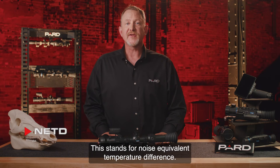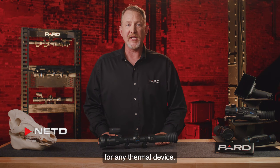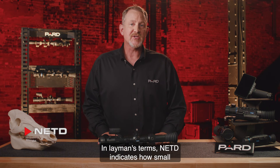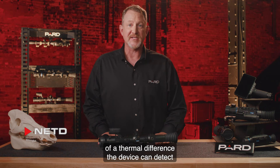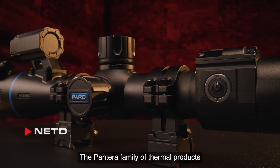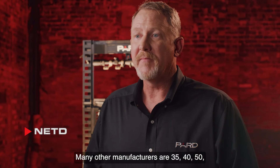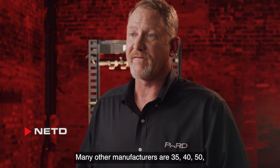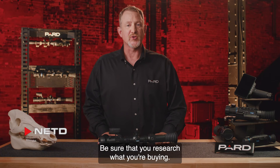NETD stands for Noise Equivalent Temperature Difference. This is one of the most important technical specifications for any thermal device. In layman's terms, NETD indicates how small of a thermal difference the device can detect in the environment. The Pantera family of thermal products are rated at an industry-leading 20 mK. Many other manufacturers are 35, 40, 50, or even 100 mK. Be sure that you research what you're buying.